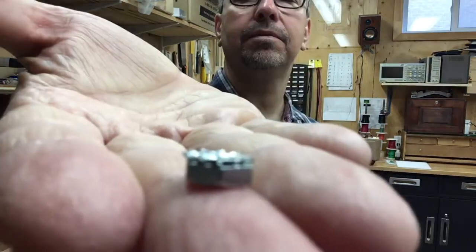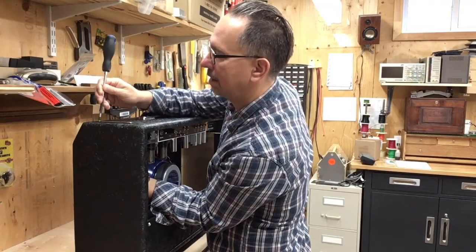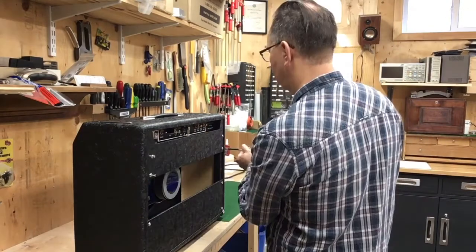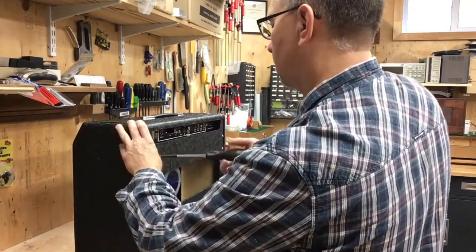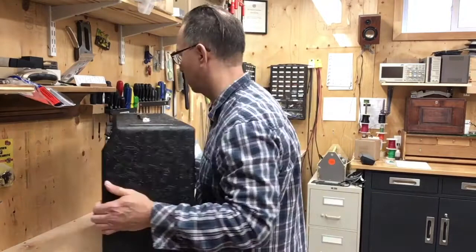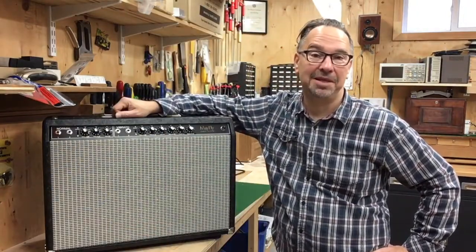This is what they look like. This last one by the power transformer is especially tricky. Looks like an amp!